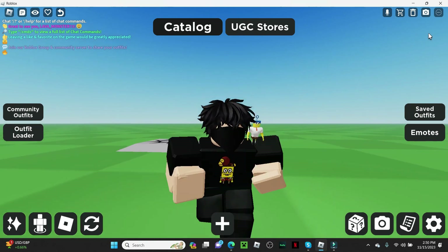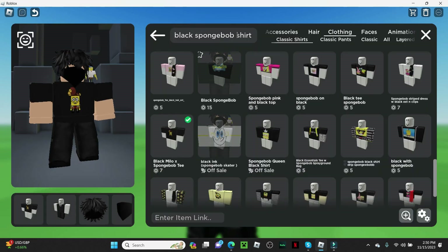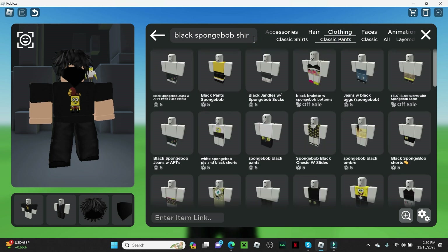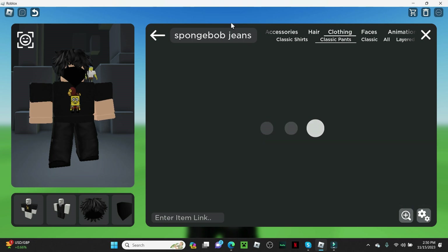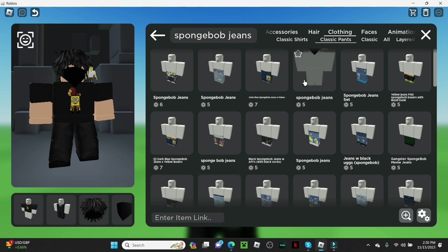This actually looks good, I like it, but I feel like we need more SpongeBob-y pants. So we look up SpongeBob pants — oh no, that looks like short SpongeBob. I need the skinny ones. What is this? No, it looks girly. Black ripped jeans would definitely look the best.